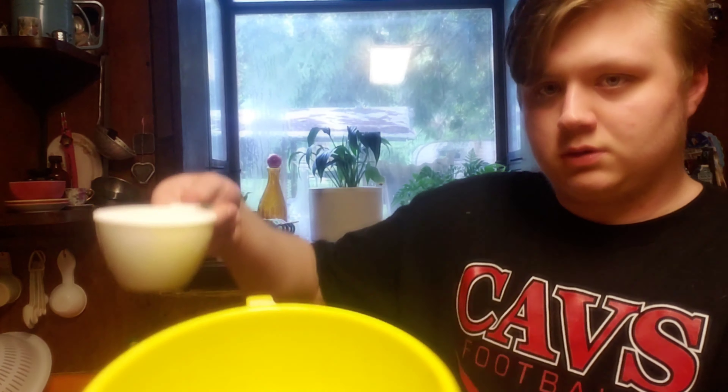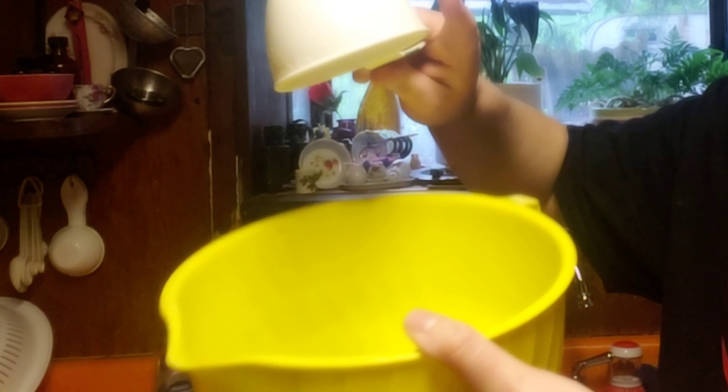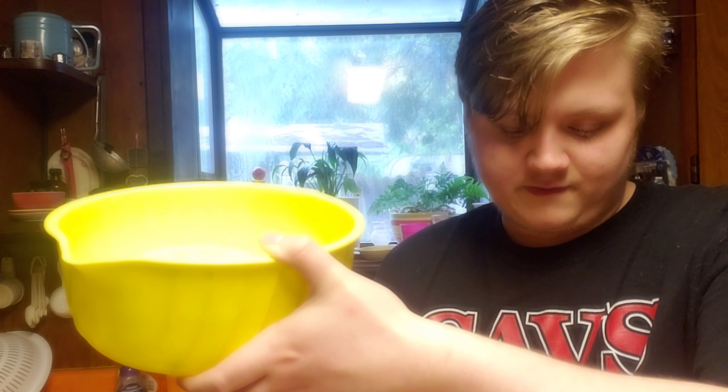Hey, Will from the future coming in real quick. I just wanted to remind you, the first step actually is to wash your hands. Of course I did that before I started, but I didn't say. We're going to go with about a cup and a half of sugar.